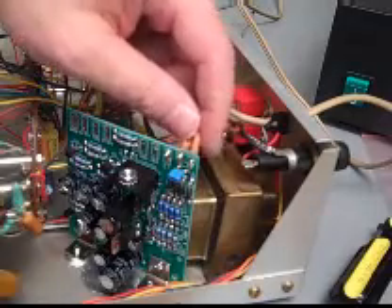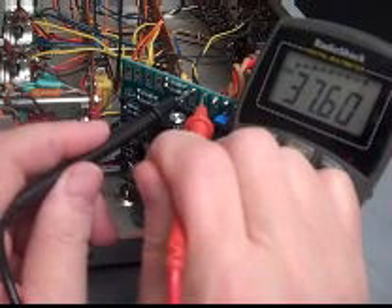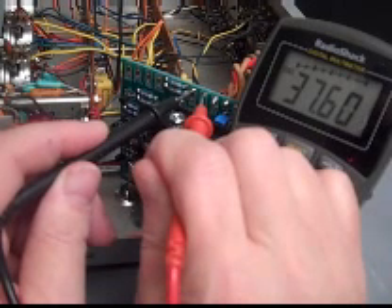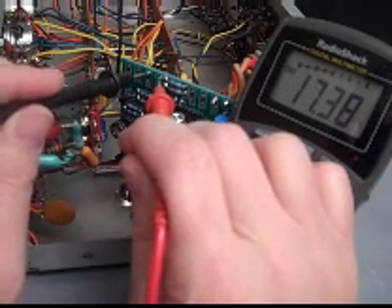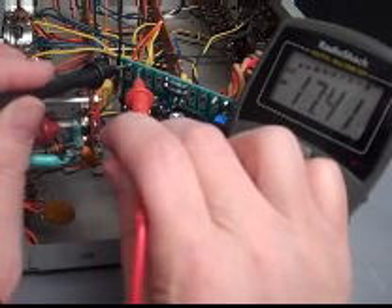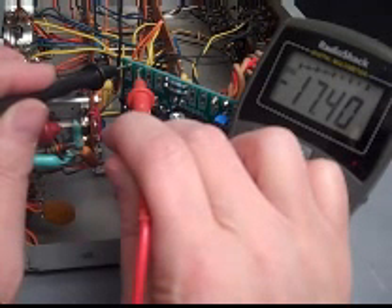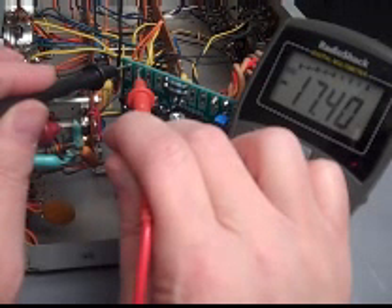Now we can make sure that our board is good by powering up the preamp carefully — remember the cover is off — and measuring the DC voltages that come out. 37.60 volts — that's close enough. 17.38 volts — that's good. Let's measure the other power supply: negative 17.5 volts. So we're all set. This power supply is good and we can hook up the rest of the preamp. But first, pull the plug — you betcha.